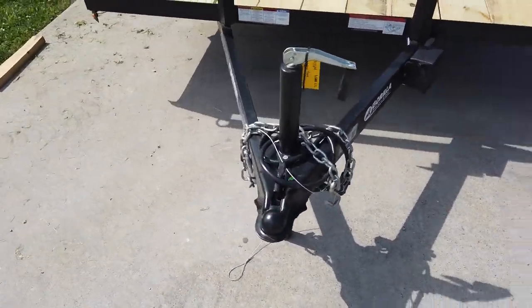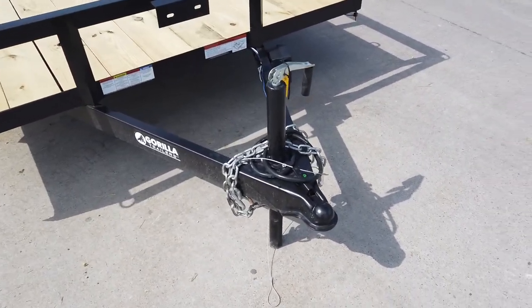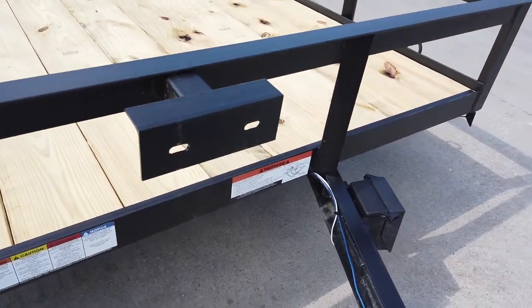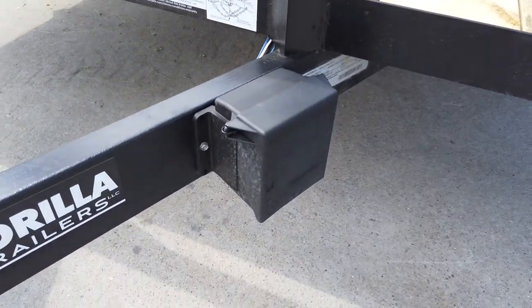This does come with safety chain, jack, and adjustable coupler. You have your spare tire holder as well as the breakaway box.